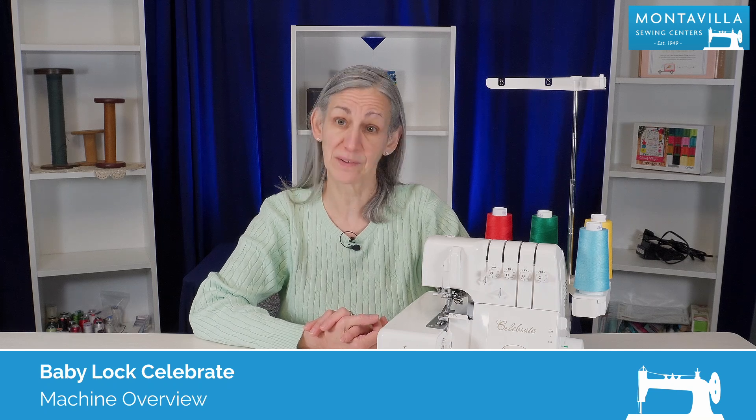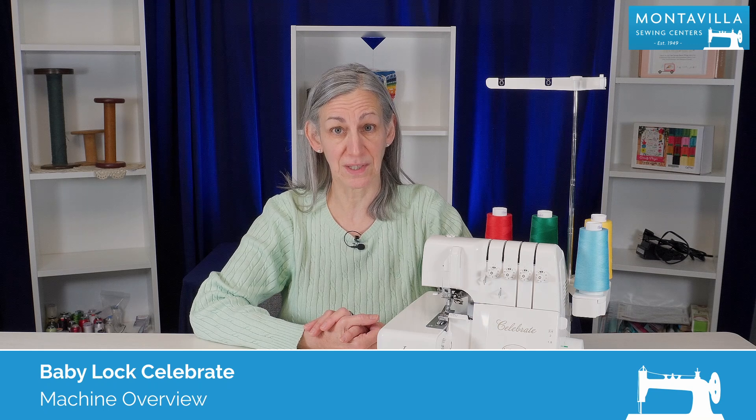Hi, I'm Karen. We're here at Montevilla Sewing Center and today we're talking about the Baby Lock Celebrate Serger. In this video I'm going to do an overview of this machine.